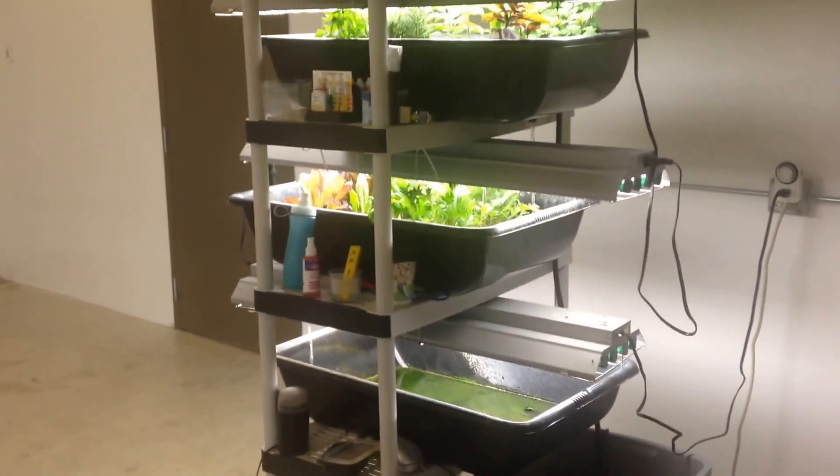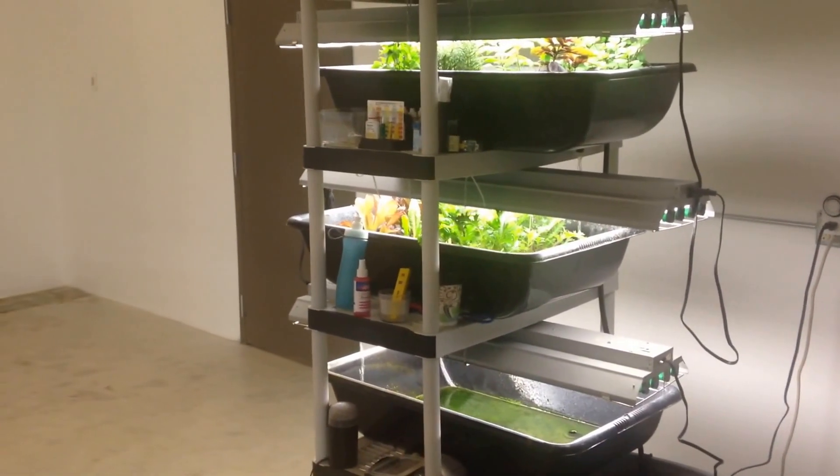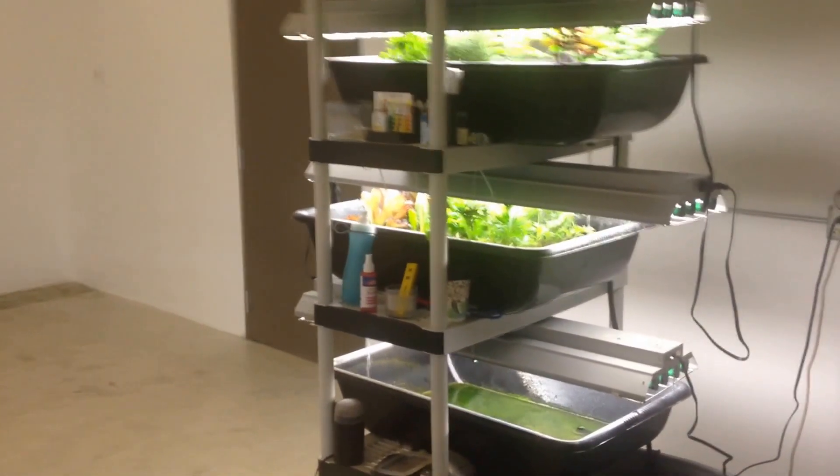Hey everybody, Amini from Farm Tower Company, giving you a rundown of the Farm Tower One, the only indoor vertical aquaponics system you can start in one day.